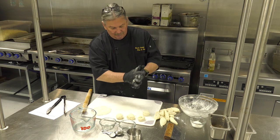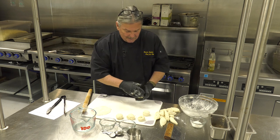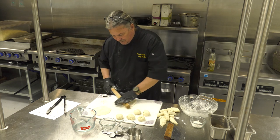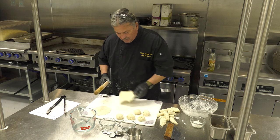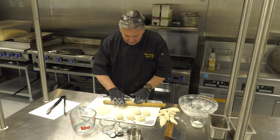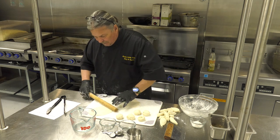See how fun this is? You can have the kids doing this, Papa cooking them on the griddle, and you can be putting together the next recipe. Something else you can make with this exact same recipe is gorditas — basically you're just looking at a thicker piece of tortilla. Same type of thing, you just wouldn't roll it out as thin.